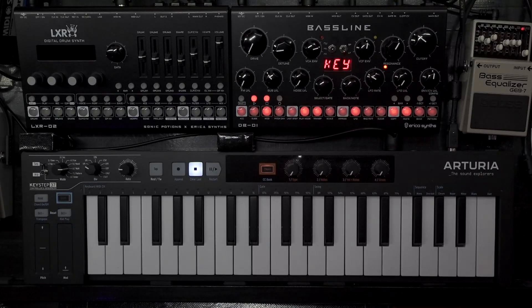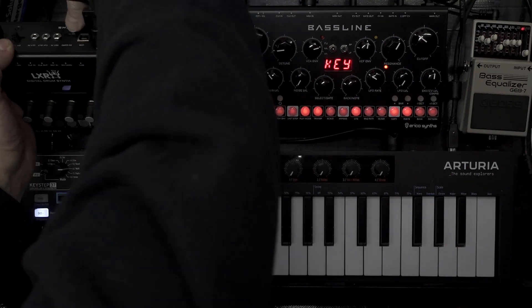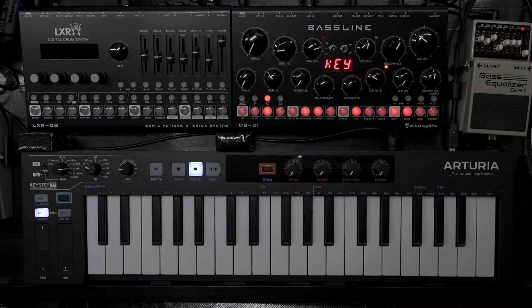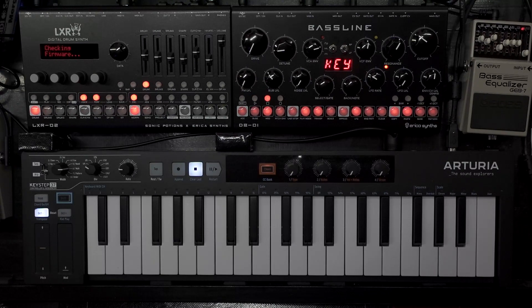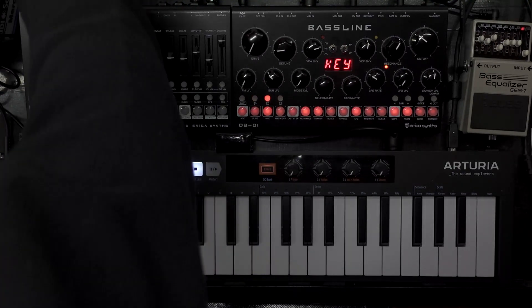Here we are back at our machine. We've got the new files on the micro SD card. Just pop that back into the slot - you know, with the cables. Turn on. Well, it would have helped if we had actually followed the instructions. On the machine, hold down the data encoder, turn on - bootloader mode. Checking firmware, loading firmware update. OK, please reboot.